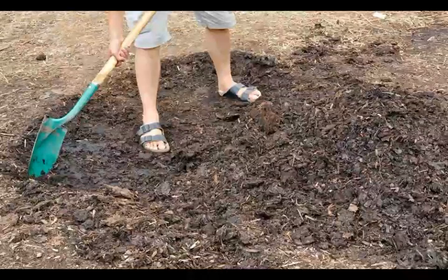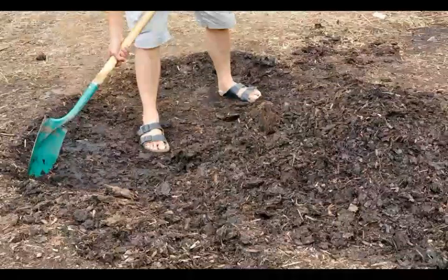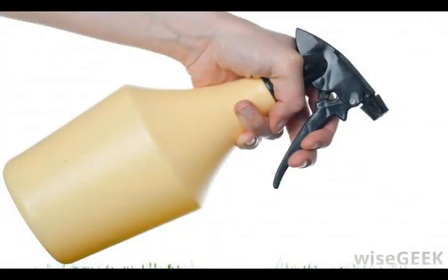It is important to remember not to have too much mulch, as thick layers can actually encourage certain types of mulch fungus and mold to grow. Many experts believe that 1 to 2 inches of mulch is ideal.